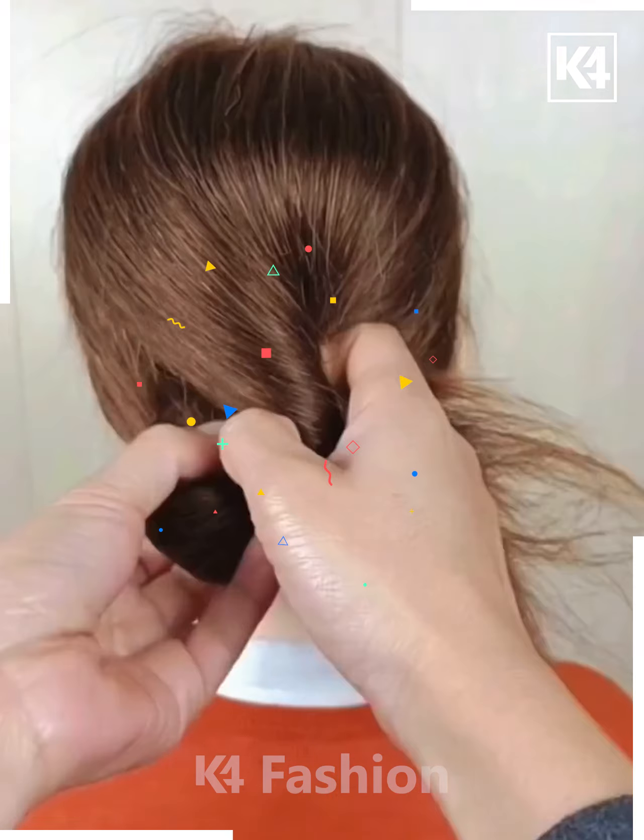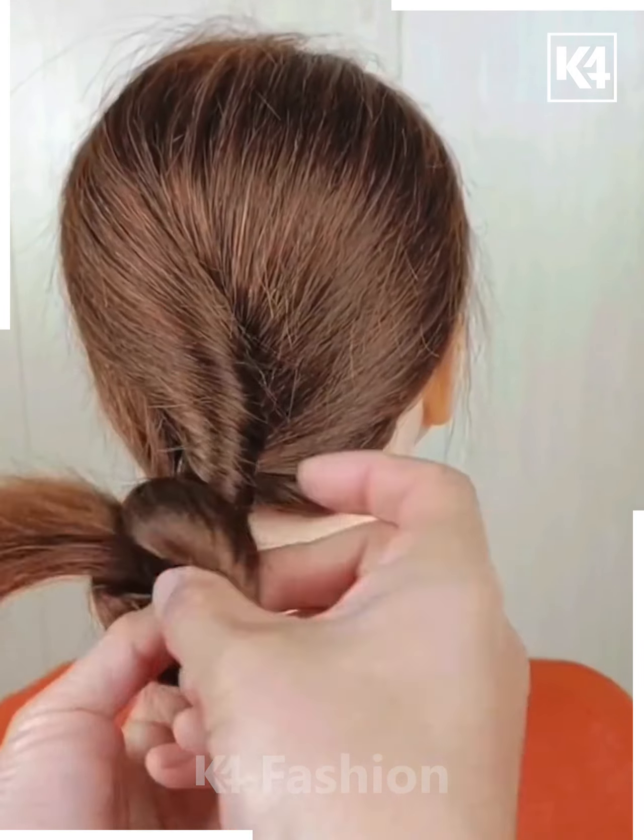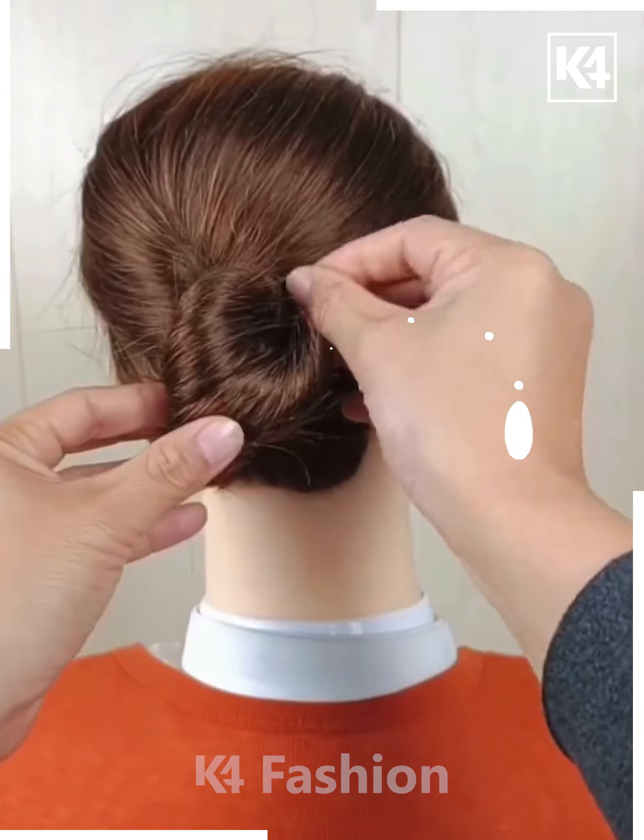Let's have a look at this type of hairstyle. First, make a lower ponytail using a rubber band. After that, give it a twist as shown on your screen. This hairstyle is very simple and easy.